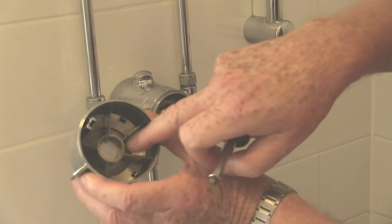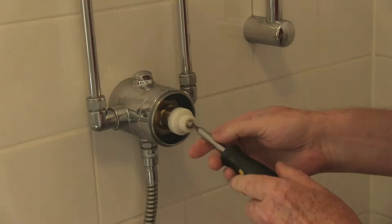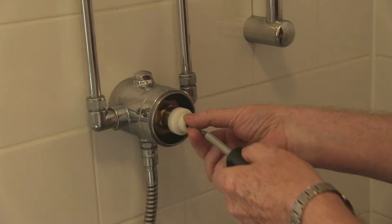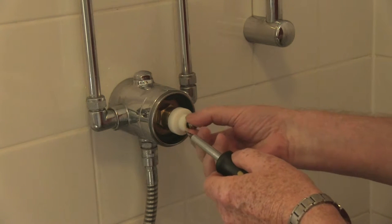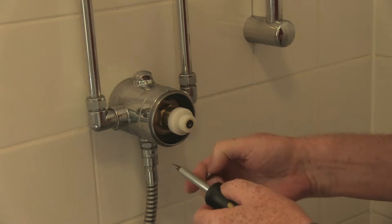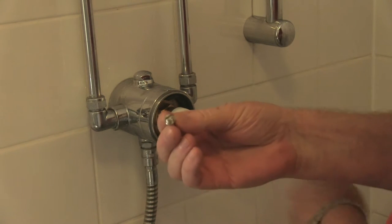Let me show you inside — a load of knurled edges that fit on the knurled edge on that. Once I get this out, there's another little screw in the middle, again with a flat head, and that holds the knurled part on. You'll hear it go as it gurgles and lets water out.